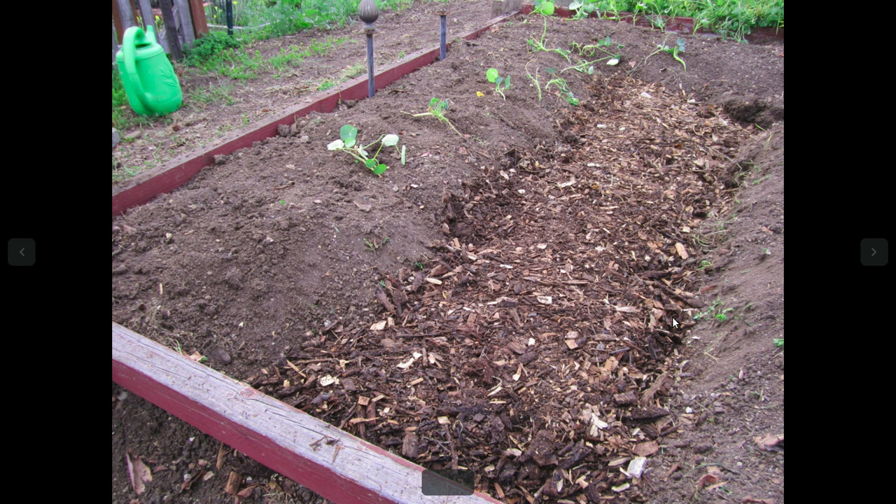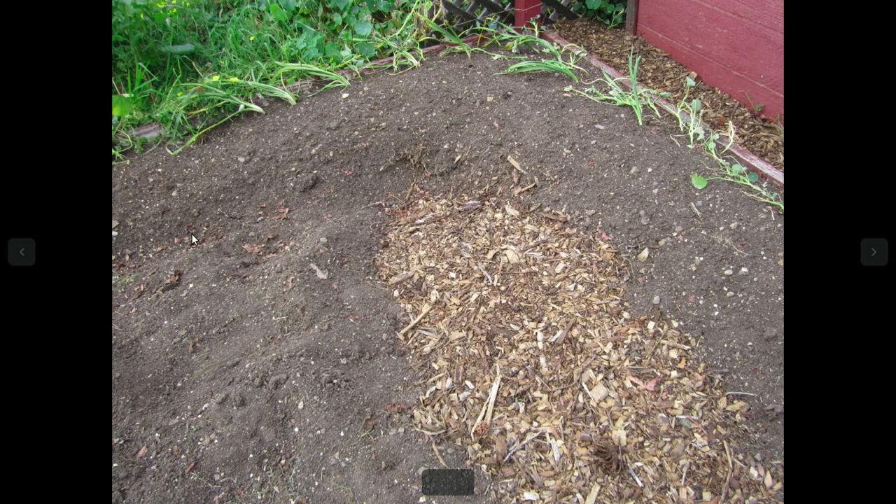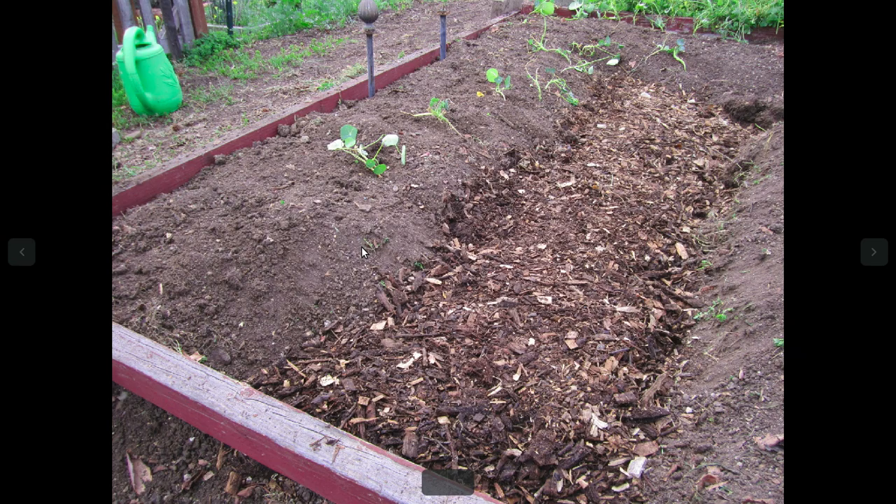You can see it starting to take shape. This is the left side — this is my path. It's going to connect in with the other side along the back. So my next job is probably to do that path. It's coming along. I like all the mulch that I'm using.